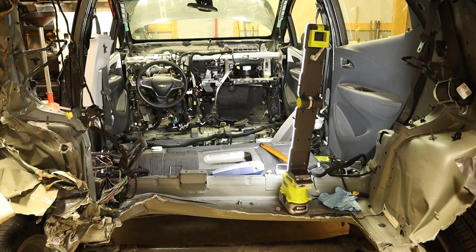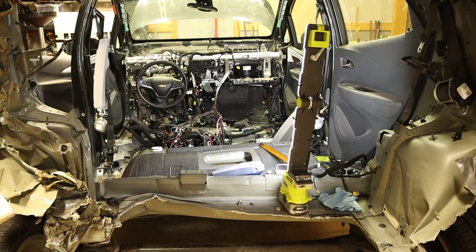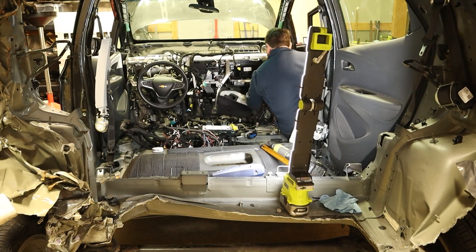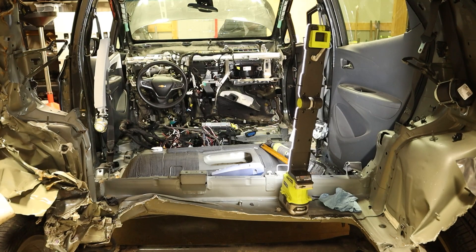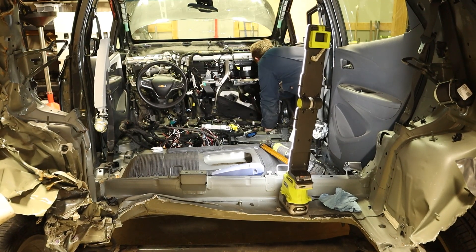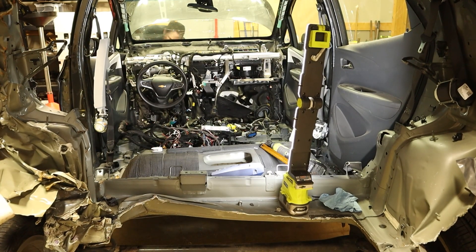With the headliner removed, I have access to the curtain airbags. My first attempt at removing them was not successful, so back to the wiring harness. I've got it entirely disconnected from the back now, and with everything removed from the engine bay I can push the harness through the firewall into the interior of the car. I know that the interior harness is so close to being removed, so I continue with removing it from the instrument panel until I can pull the final module out.